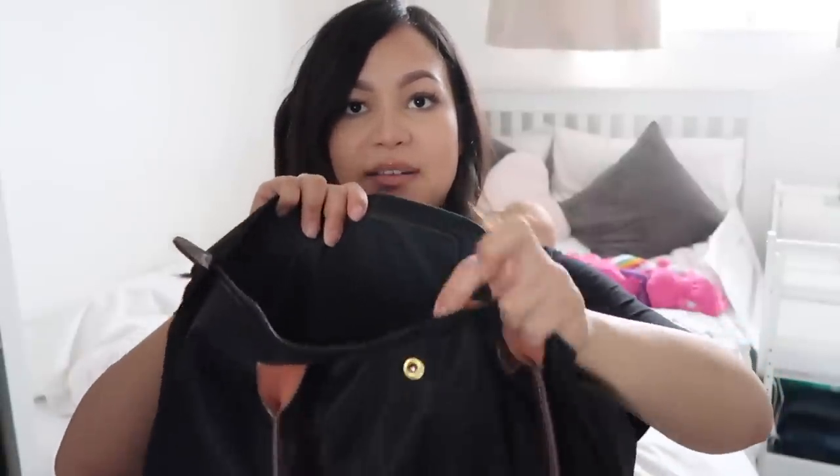It's really manageable. The only thing about this bag is that it's got one pocket — I'll show you — it's just here at the front. So I'm just going to start taking things out of here.